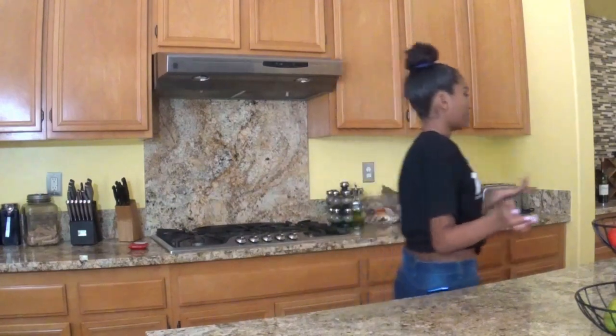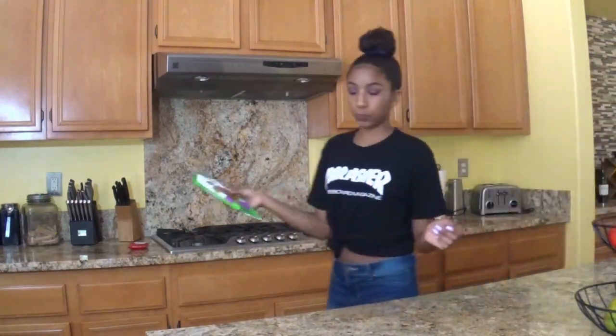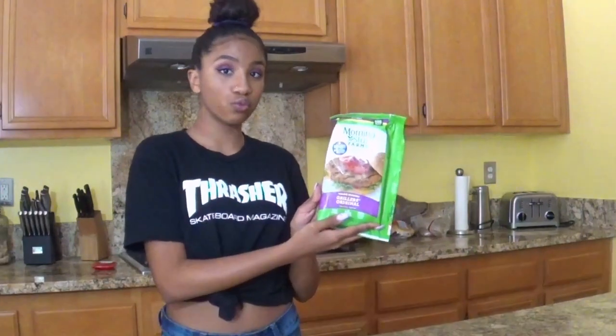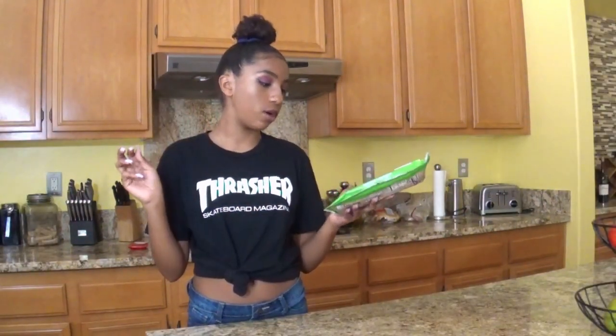Let me get my burger stuff. This is from the freezer — we have Morningstar Farms Original Veggie Burgers. I have to get a pan first.